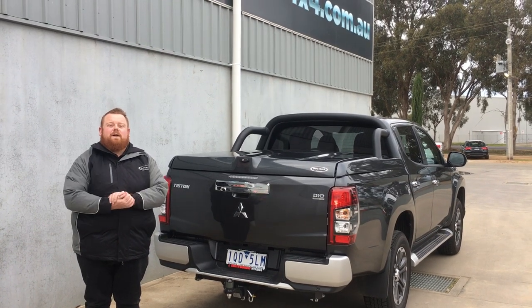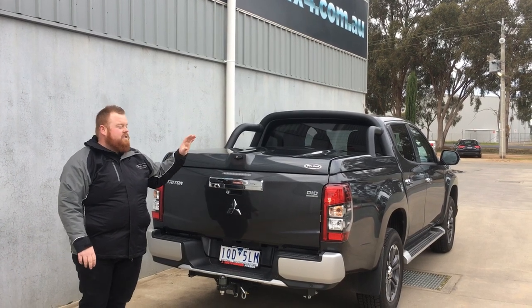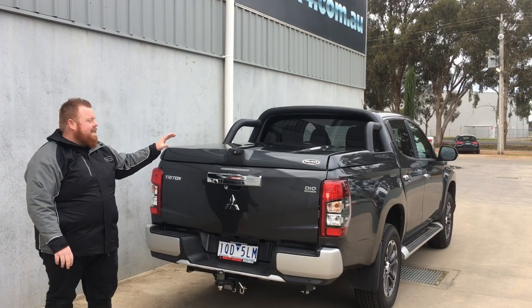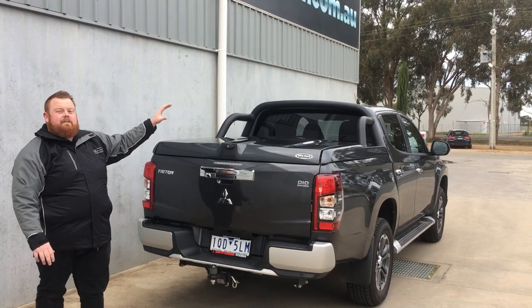G'day guys, it's Kev here from PJ's 4x4, here to show you the top up ute lid on the new Mitsubishi MR Triton. As you can see, the lid suits the car beautifully in graphite grey. This particular one has our new black sports bars — a PJ-supplied sports bar with a nice matte black finish.